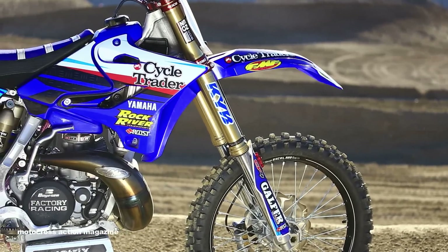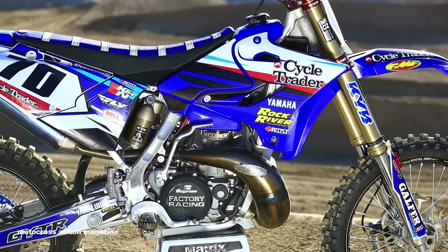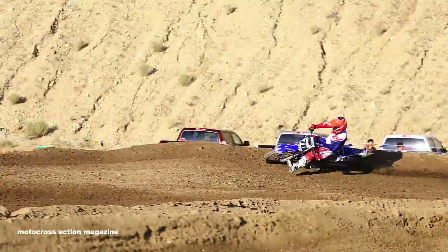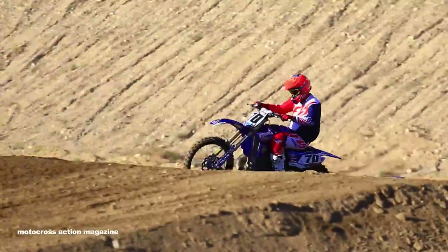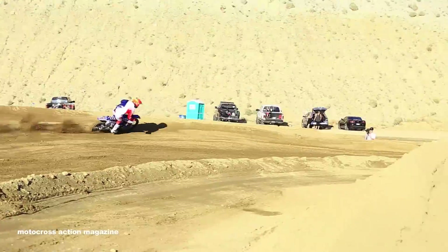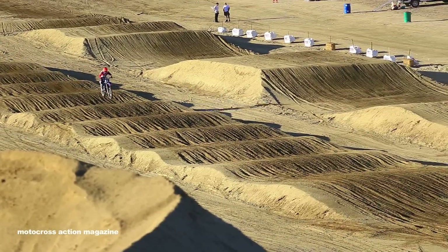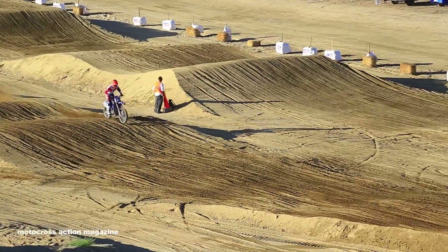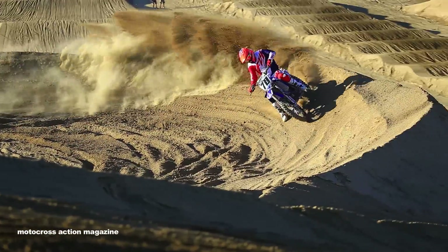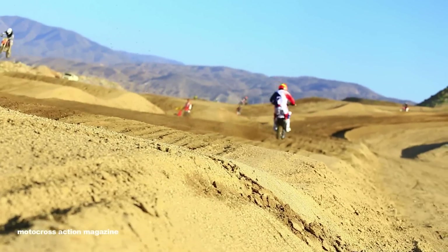For a full test of the Rock River YZ250, look forward to it in a future issue of Motocross Action magazine. For full reviews, products, and tests, go to motocrossactionmag.com.